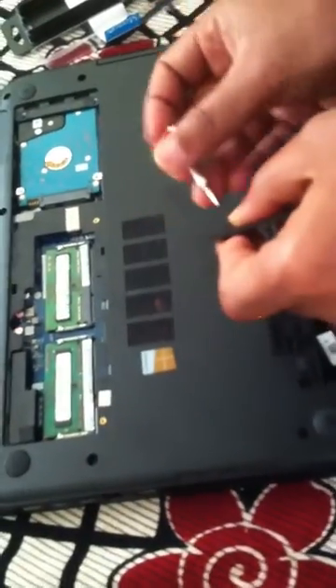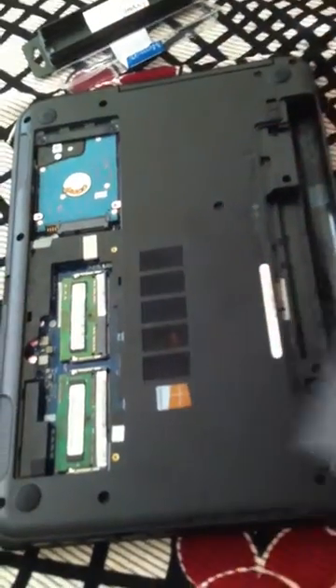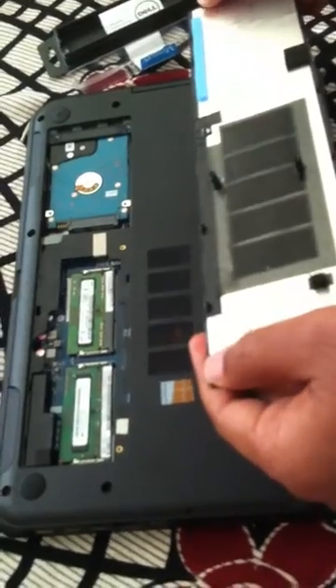Now we have two additional GB of RAM on this computer, so that should pretty much be it. I'm going to close the video now.